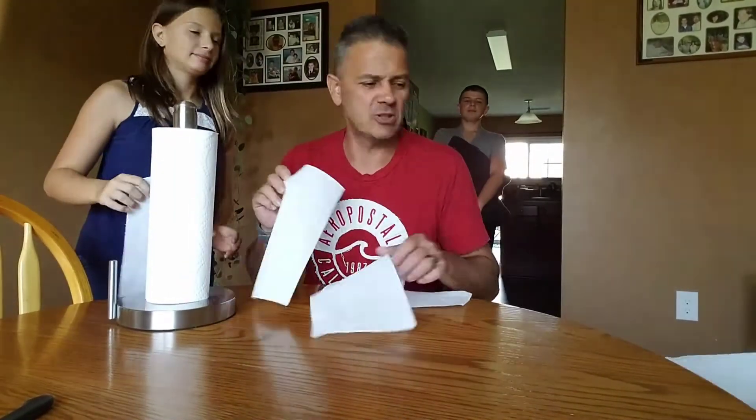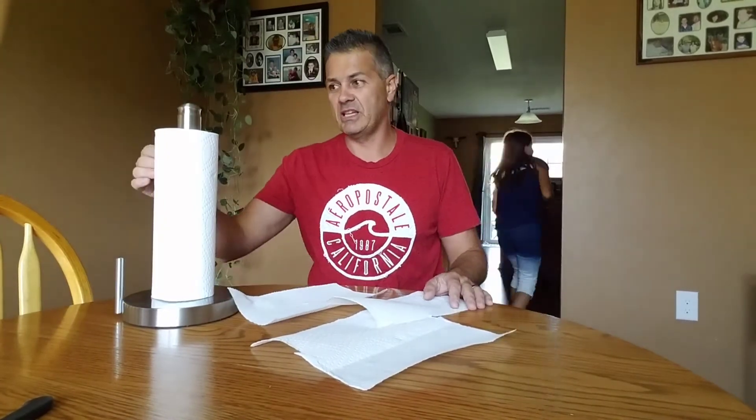This is the best paper towel holder ever. The best. You can wipe your feet off of it. Ew, gross. Thank you all. This has been unboxing the perfect paper towel holder — because it gets the perfect rips. See ya.